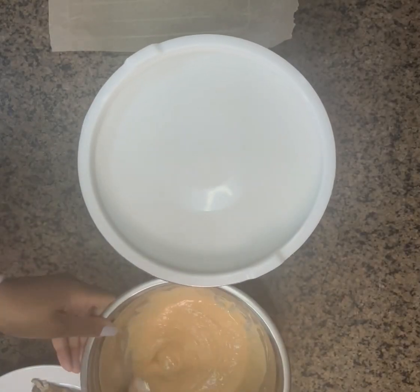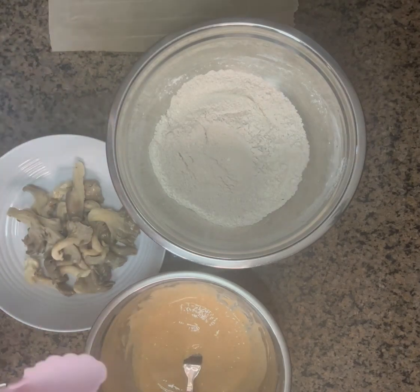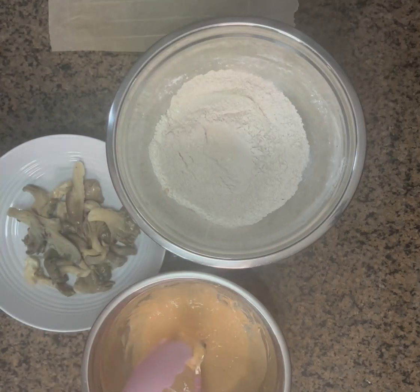Now we're going to dredge our oyster mushrooms so we can fry them. It's a very simple process — wet batter, dry batter, wet batter, dry batter until you're all done, and they should look something like this.